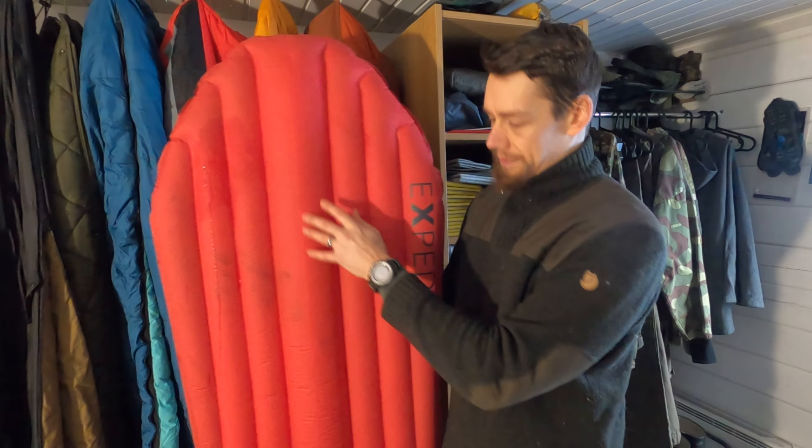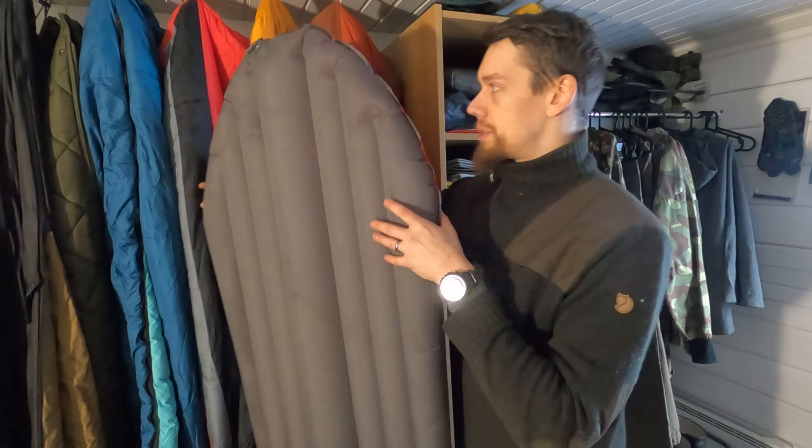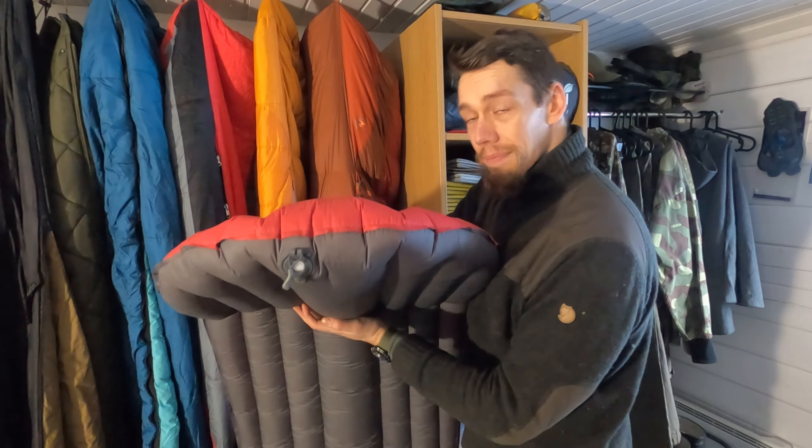How's it going everyone? Welcome back to Taival Outdoors. A quick update video today about my winter sleeping pad situation. As you might recall in my last video I was sleeping down in a snow trench in minus 20 degrees and I had a bit of an equipment failure where my four and a half year old Exped sleeping pad finally gave up on me.